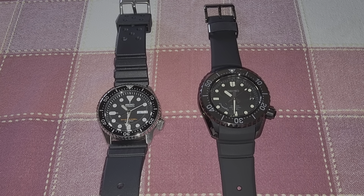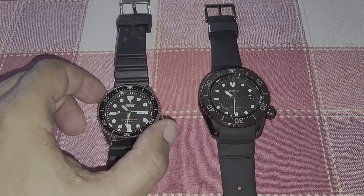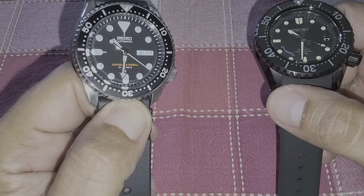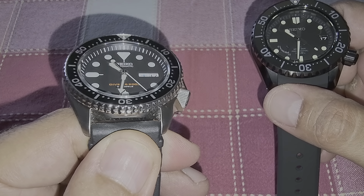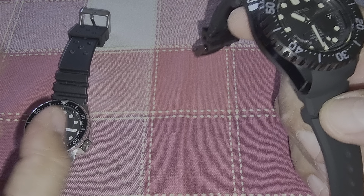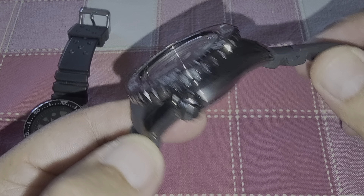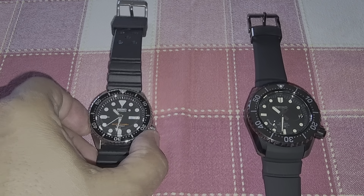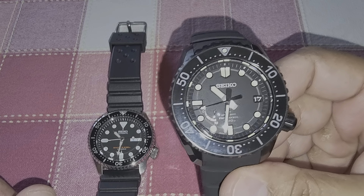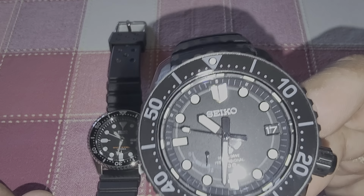Good morning, friends and watch enthusiasts. Today I have a short video showing you side by side the legendary Seiko SKX007 with a Seiko LX series SBDB001. This is the entry level and this is the premium, top-of-the-line Seiko you can buy today, with the spring drive movement.